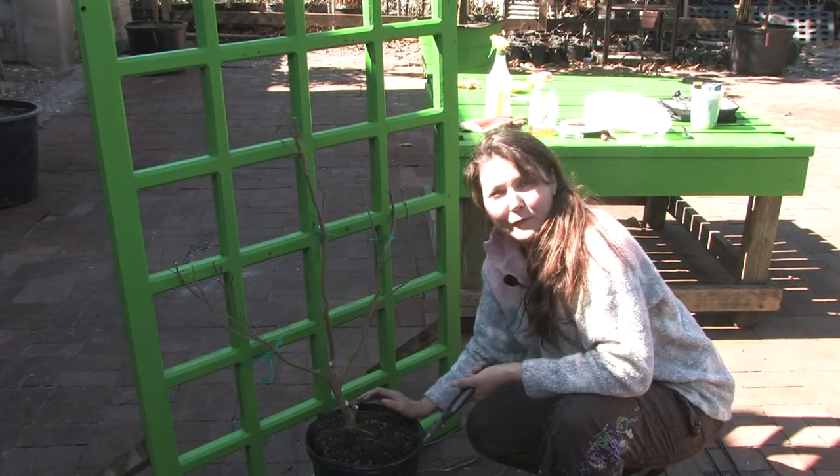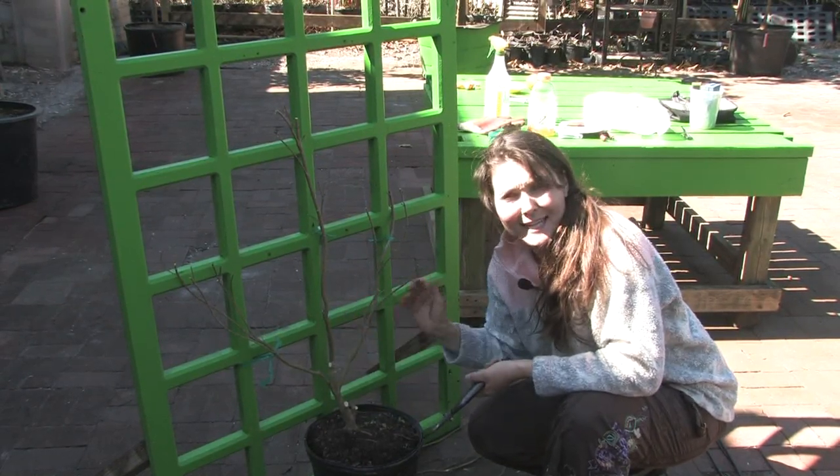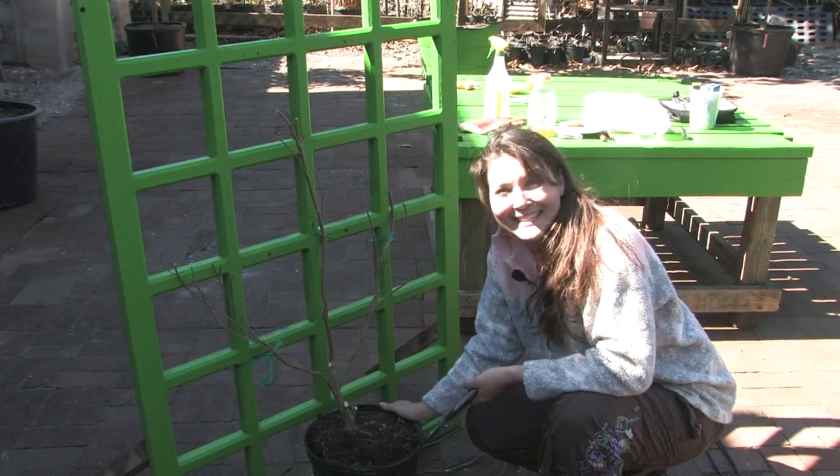Here you are at the beginning of a beautiful dwarf maple espalier. Just give it a couple seasons and it'll be gorgeous. I'm Janae. Have a great day.